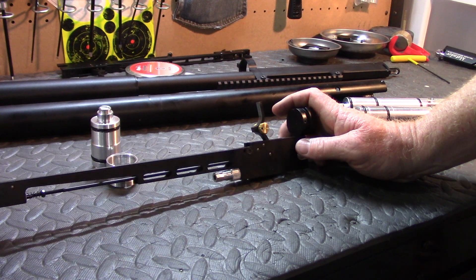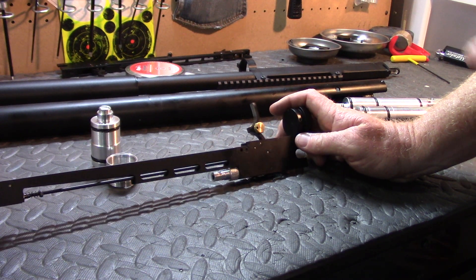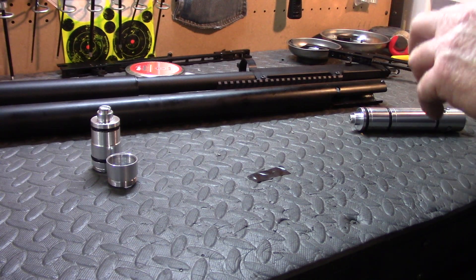Now that you understand how the system is going to work, let's go ahead and put it together and throw it on the chronograph. I'm going to try to just get a moderate speed out of this and I'm going to set the regulator at 120 bar and show you what this gun is capable of.